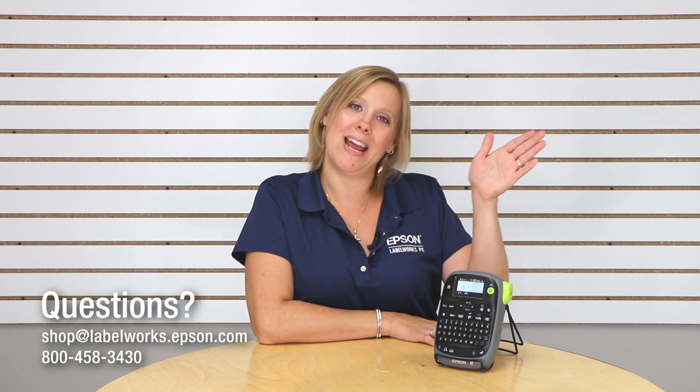Super easy. If you have any questions on the LWPX 300 or your labeling application, give us a call. We would love to chat with you. Thanks again and happy labeling!